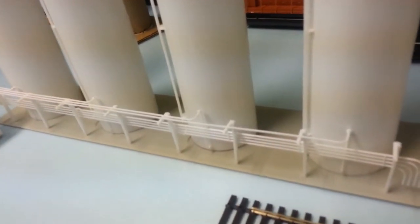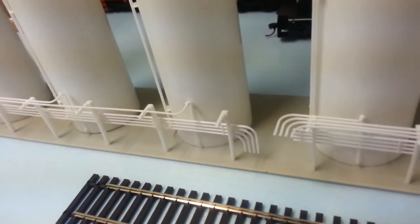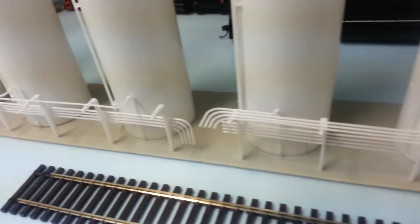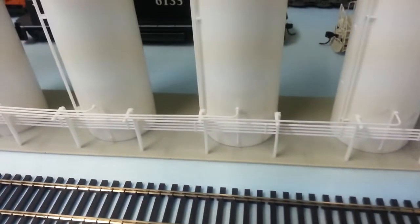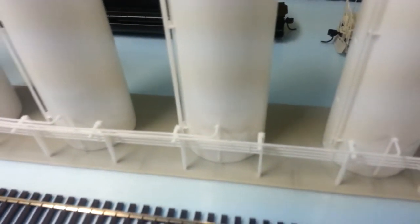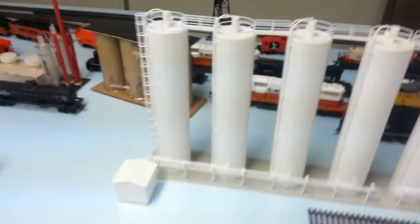You can see the middle pipes where it hooks into the tubes — those went together really easy. You see that little flange, you have to put those on too. But overall, pretty cool looking kit, I think.